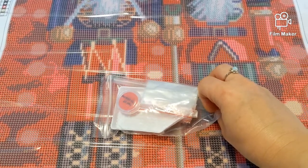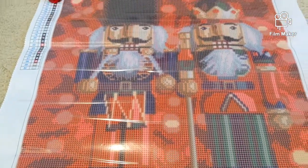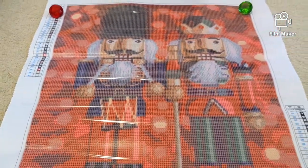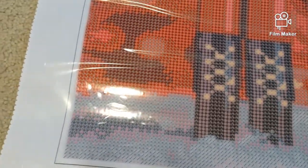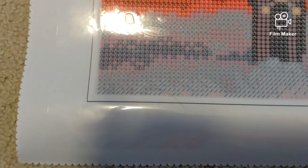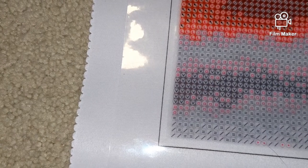The kit comes with a standard set of tools which includes the tray, the wax, the hand gripper, the stylus, and Ziploc bags. It also has the instructions and the drills with the canvas. The canvas quality is really very nice — it is fabric-based woven polyester, pretty similar to Diamond Dots.